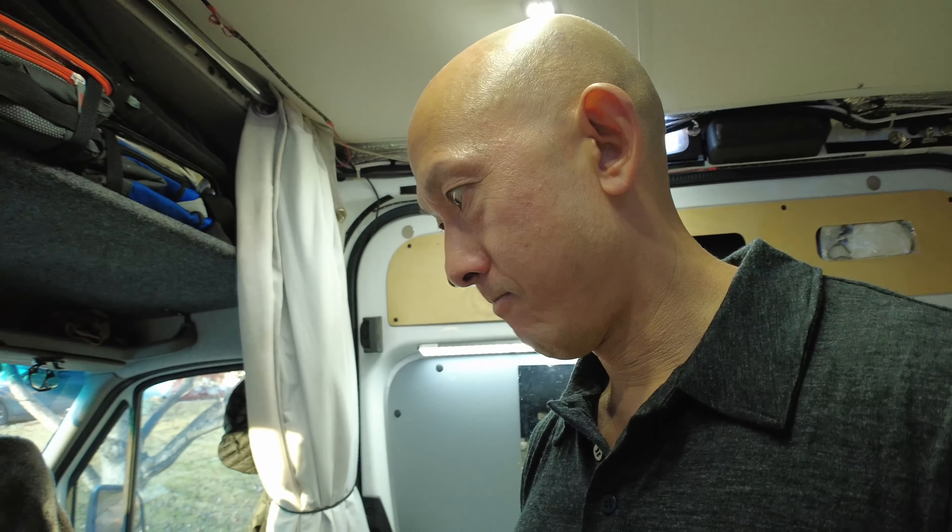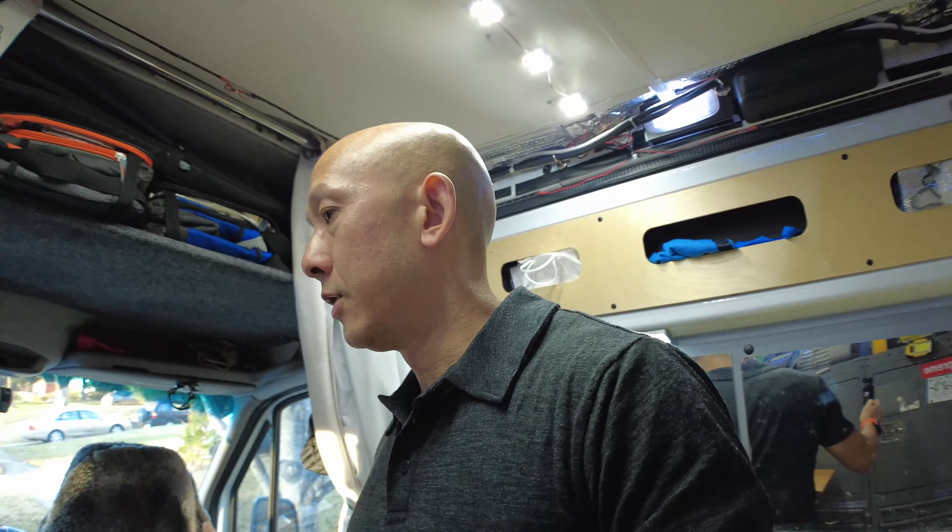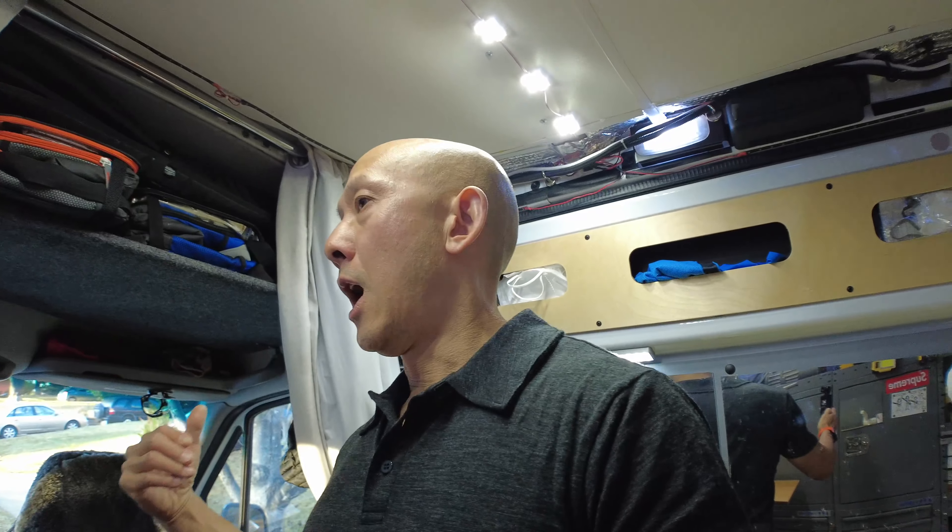I also got the swivel and went ahead and installed another platform to level the floor — killing all these birds with one stone: getting a more functional fridge, getting aisle space, getting a swivel seat which increases your living square footage. I was able to find a level open spot for my EcoFlow Wave AC unit.